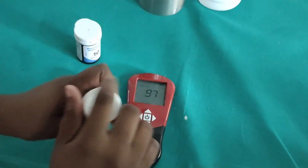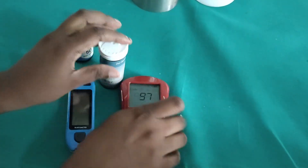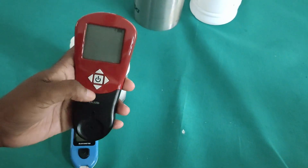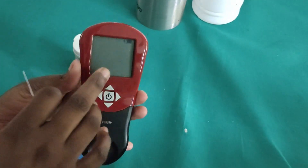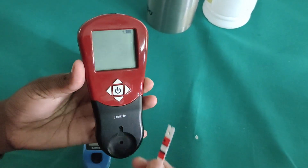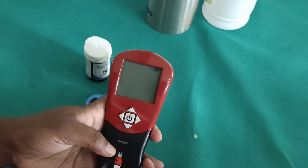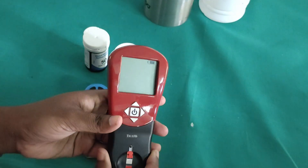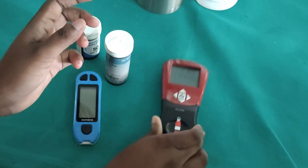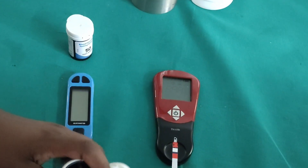After this, we have to take one strip from the HB strips bottle. Then we touch the power button and we can see a symbol glowing. It is showing that we have to put the strip in now, and then it shows the blood mark — meaning we have to drop the blood on the sterile area where the light is glowing.